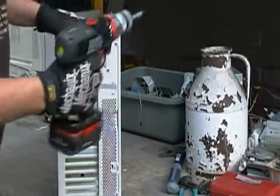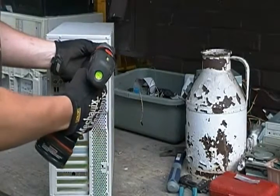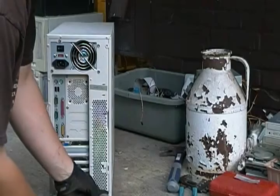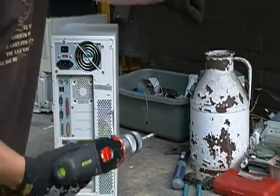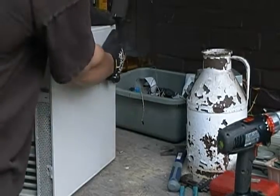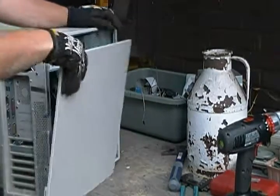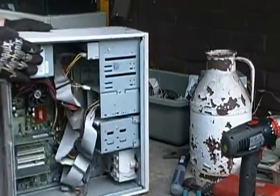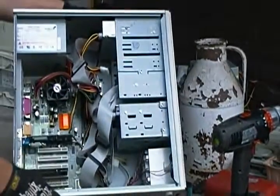We'll start by taking off the shell and get inside. Looks like this one should slide off hopefully — there we go. Got you right inside.